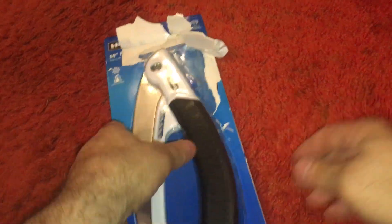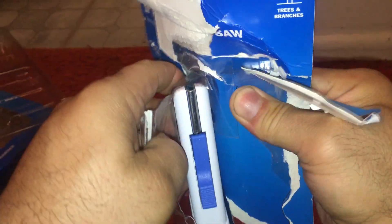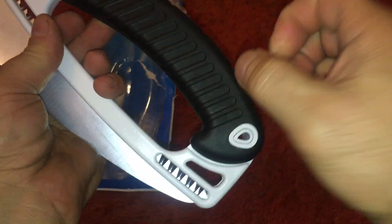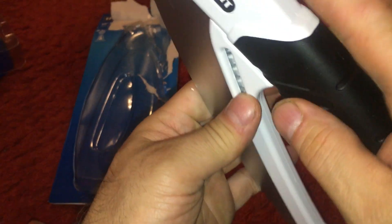Dragons. There it is. All right. Got a nice rubber handle. Got some dangerous teeth — chompy chompies.